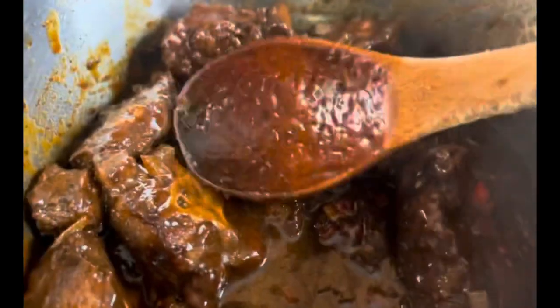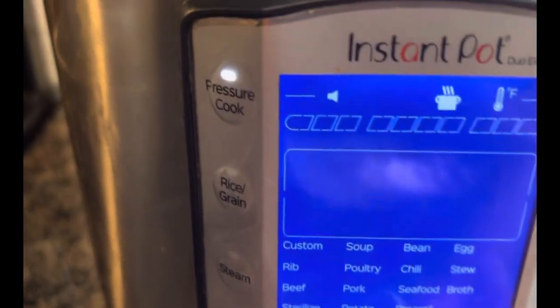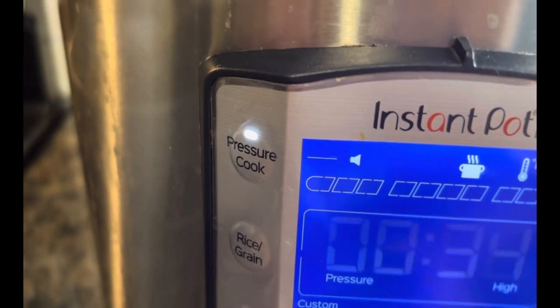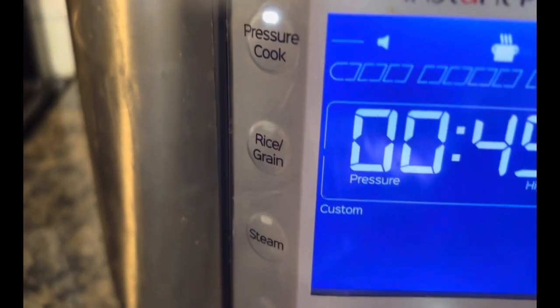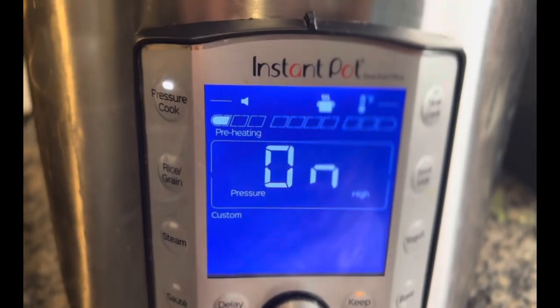Pressure cooker — we'll see you in 45 minutes. Pressure cook, custom, 45 minutes. See you in 45 minutes.